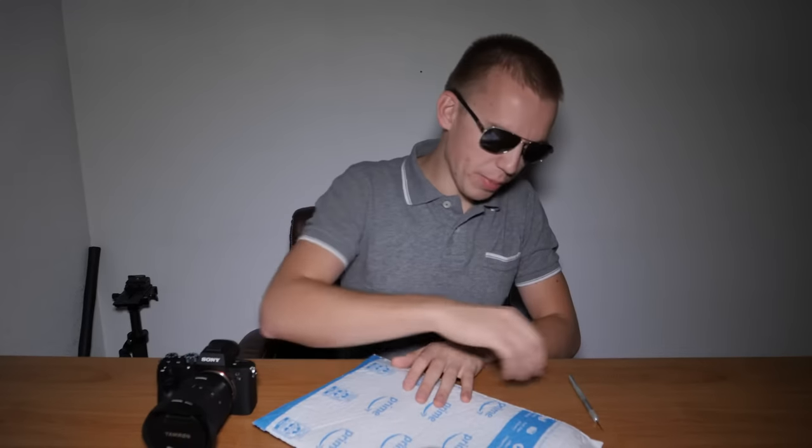So another video is coming up. Let's unbox a filter for the 17-28 Tamron lens. Let's open up this package.